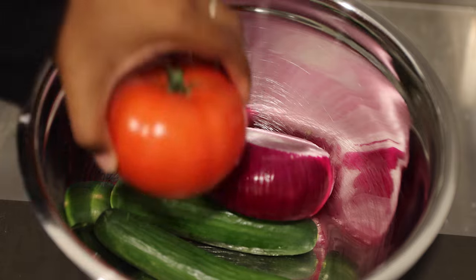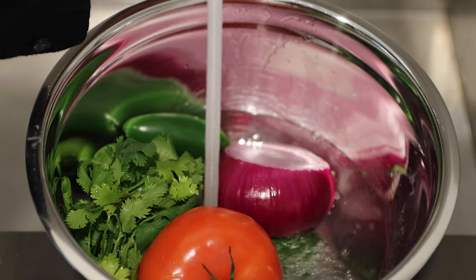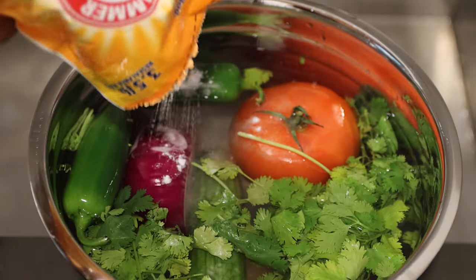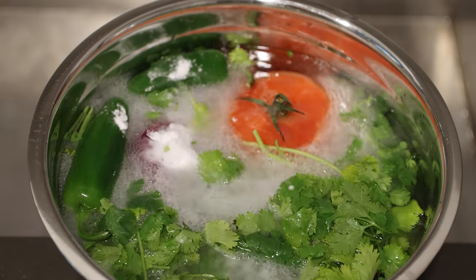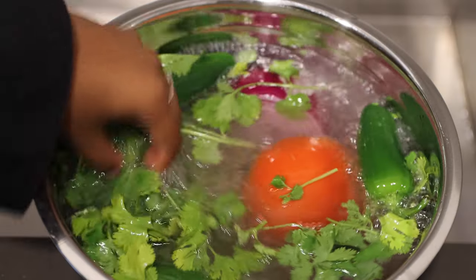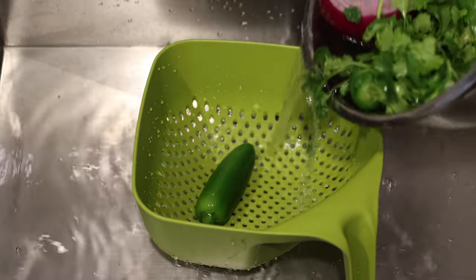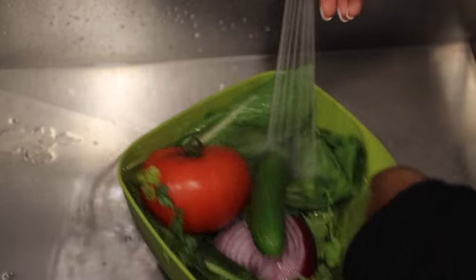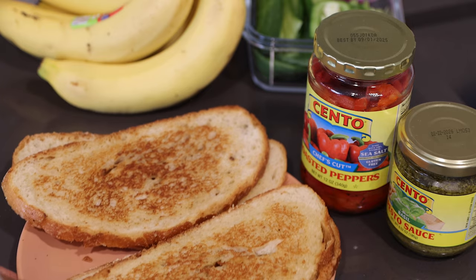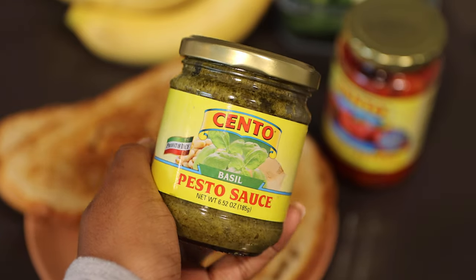I went ahead and started cleaning my vegetables that I'll be using for the sandwich. When I know I am going to be eating vegetables raw, I really make sure I prioritize cleaning them. It makes me feel like they're actually clean — let me know in the comments if that actually works. Make sure you go ahead and toast your bread. I don't have a toaster, so I just threw it on the stove.